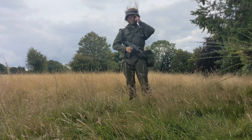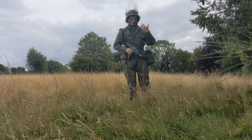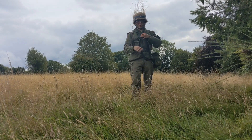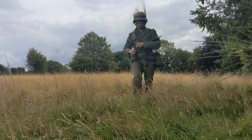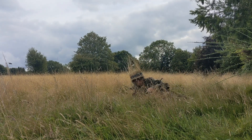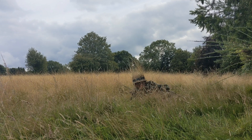Another really key thing to consider is not just how you physically look, but how you interact with the environment around you. What I am doing now is commonly referred to as silhouetting, because you can still see the silhouette of my body against the backdrop. In order to prevent this, getting as low down to the ground as possible will increase your chances of remaining unseen.